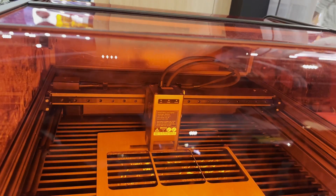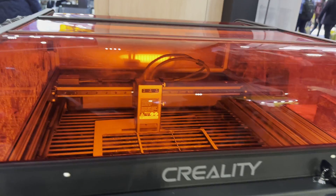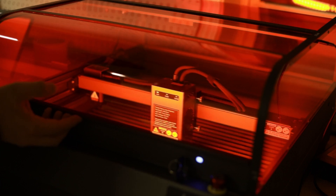I've wanted to get my hands on one of these ever since I saw it at CES 2024, and now that I do, I'm really excited to share what I found out about the Creality Falcon 2 Pro laser, 40 watt version. Let's go ahead and take a look at it.